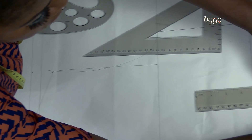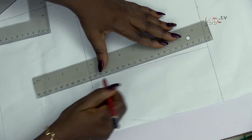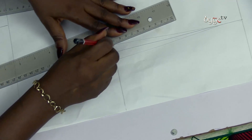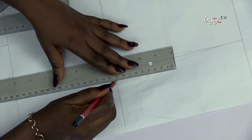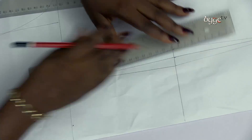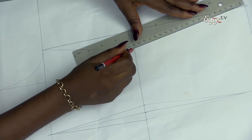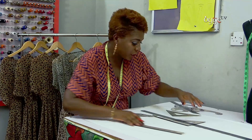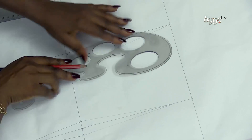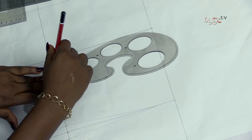Connecting my dots now with my ruler. I had already done my pattern lines beforehand. Today I'm only showing you how to use the tools, not how to draft the pattern itself. Connecting the waist to the hip — I did tell you that this curve is used for the hip line. That's how you get the hip of the outfit.